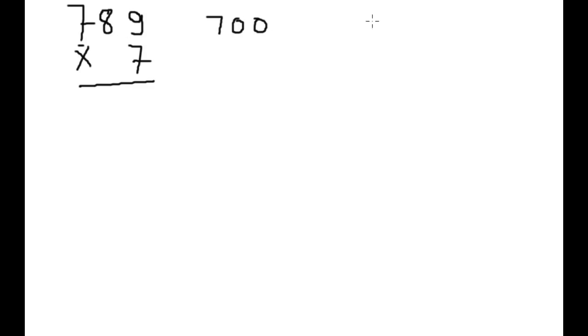Trick to multiply 3-digit numbers with 1-digit numbers. Let's start with the example 789 × 7. We take 700, so we will write 700; it is 89, so we will write 80.